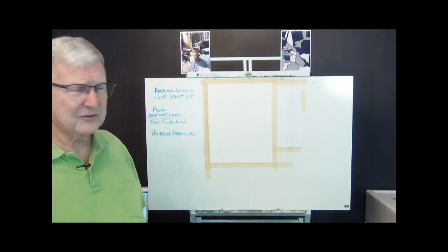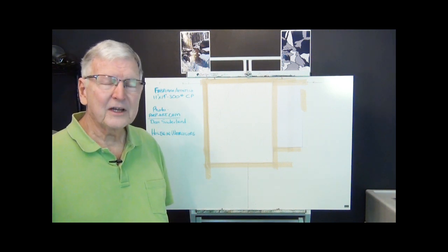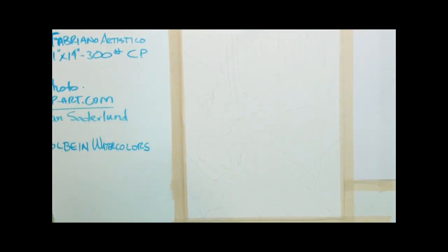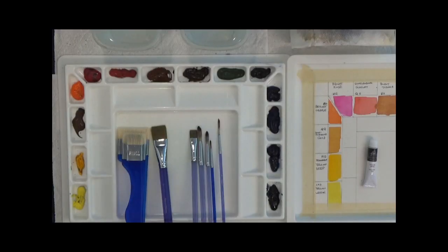Here's my setup. I'm going to use my camera controls to zoom in. We're painting on 11 by 14 Fabriano Artistico cold press 300 pound paper today — that's my standard — and we're also going to be painting with Holbein watercolors. I'll get the camera set up so I can overlay my palette.